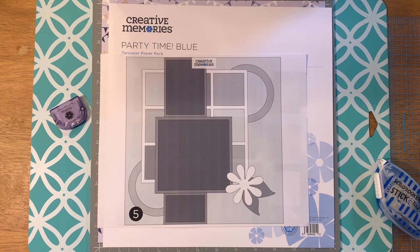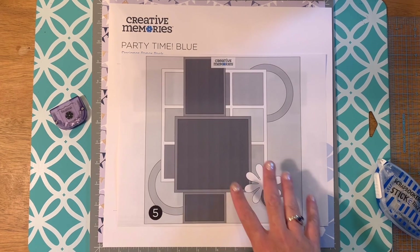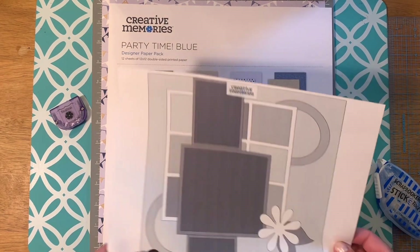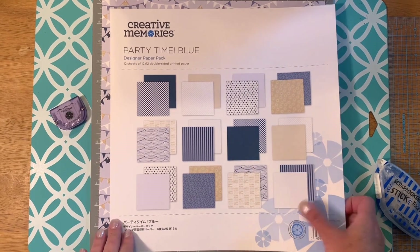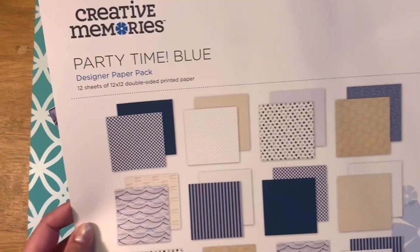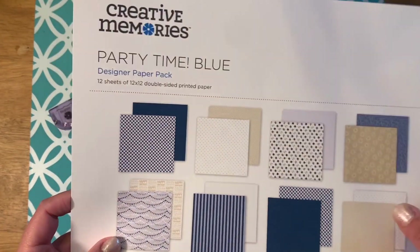Hello everybody, this is Jennifer Cabral and I am coming to you from Seekonk, Massachusetts. I am very excited to be a part of this worldwide virtual crop and I'm going to show you a tip with this sketch on how to make this little back grid here. You just need a few tools and we're going to use the party time blue paper pack. I love this paper pack — it can be used for any kind of party.